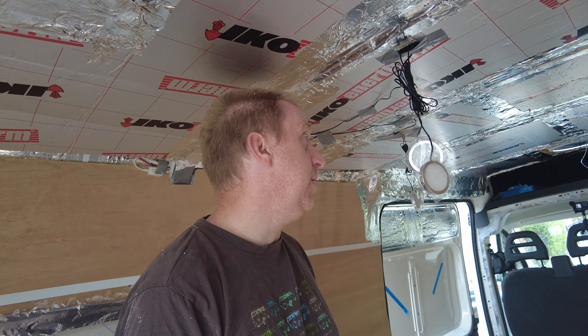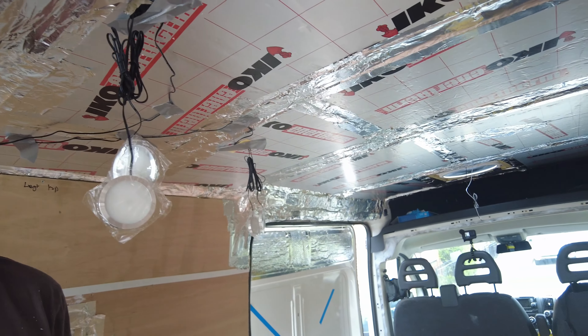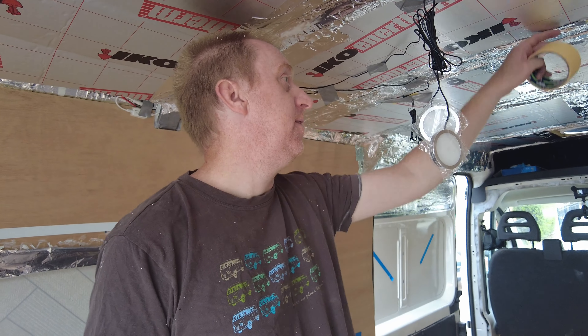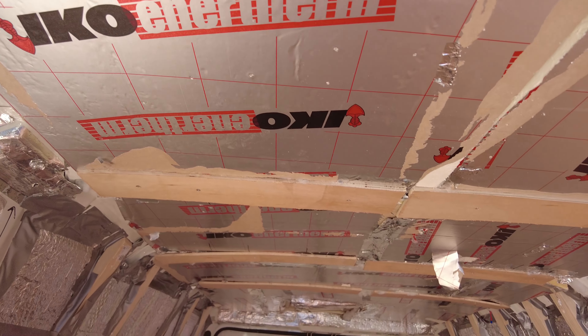We were worried it was going to be really hard and awkward, but it's been fairly okay. I quite like this lining — it's not too big, so it's easy. You can still tiptoe a bit even at six foot six, and it's still quite nice. As you can see, we used nine millimeter plywood.